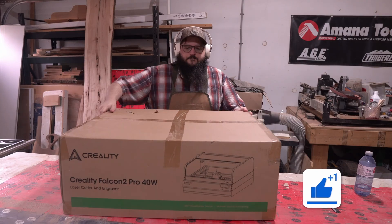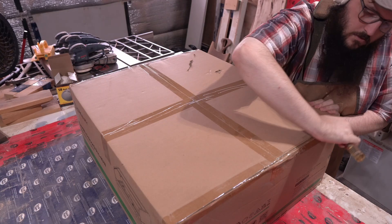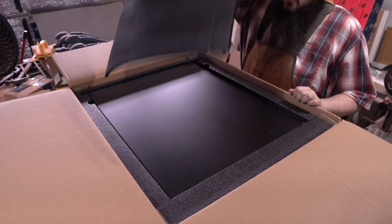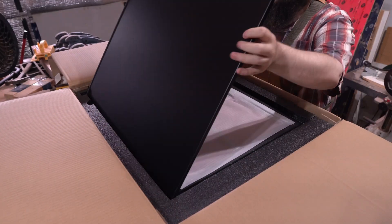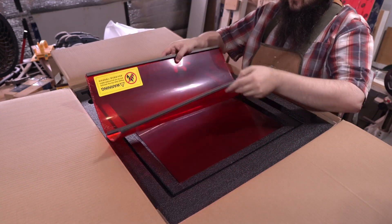But if you didn't know, I'm actually a part-time woodworker, so this is actually up my alley and I've been interested in getting a laser cutter for a while. Falcon did send me out the laser cutter but isn't paying me for this video. I will have affiliate links in the description for all the products I'm using if you'd like to check them out and help support the channel.